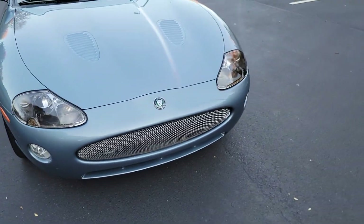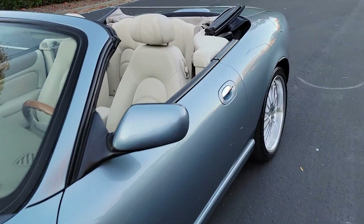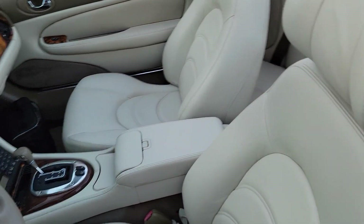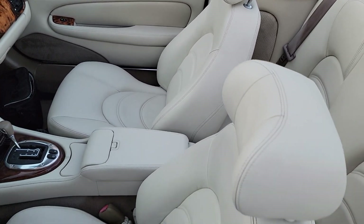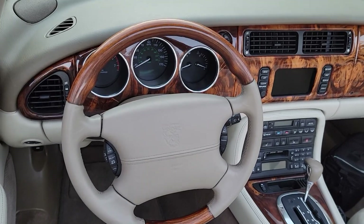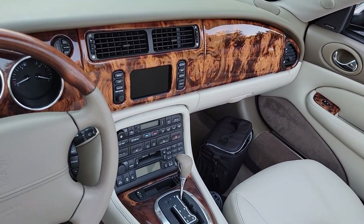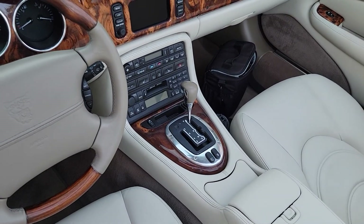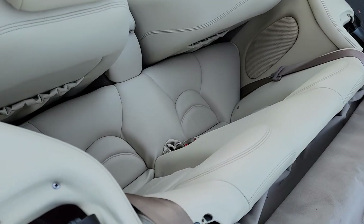Good tires on it. And the ivory interior, which is my favorite. I love this ivory interior. Leather and wood steering wheel. Walnut wood. Aluminum instruments. Check out that rear seat — it looks like nobody sat in it.